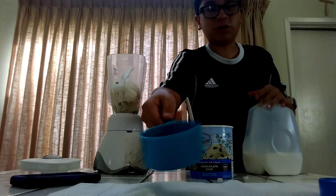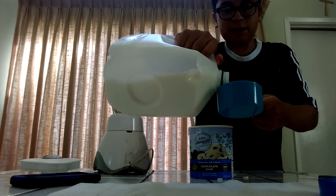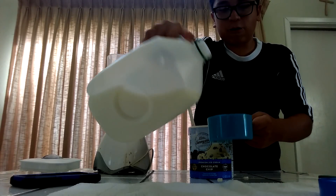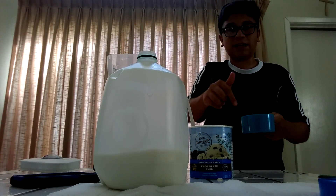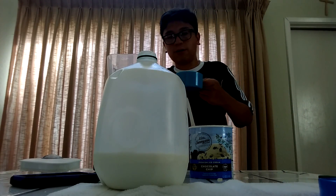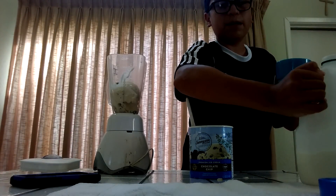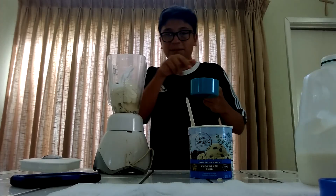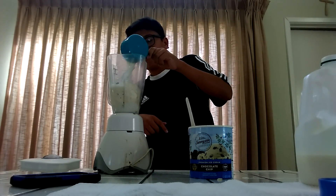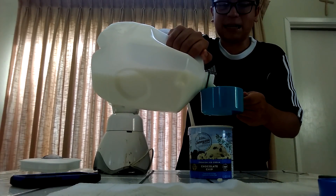Once you do that, you get your measuring cup and pour four cups of milk in here. It's filled up to the top — you fill it up to the top and you do this four times. One — guys, this is bomb, trust me. I've never made this, but I'm just gonna say it's bomb.